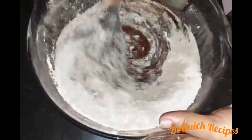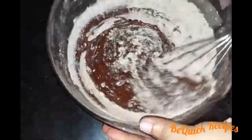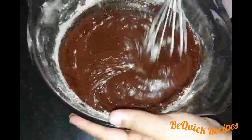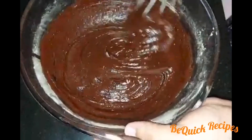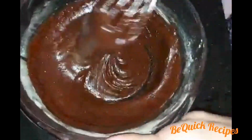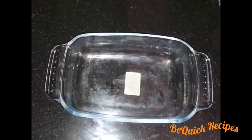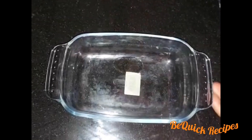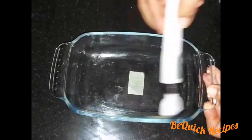Let's mix it up. Now we are going to bake. I am going to put a glass bowl in a square shape.